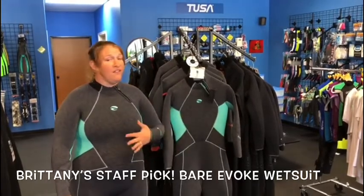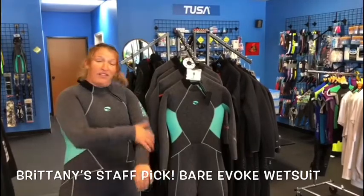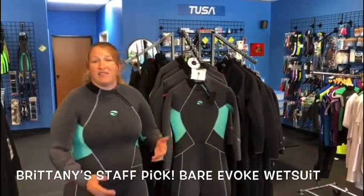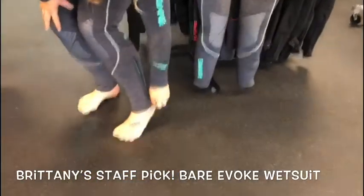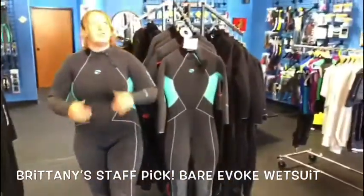It comes in a 3, 5, and 7 millimeter and multiple colors, although my favorite is the Aqua. What makes this suit better than any other I've seen on the market is it has the glide skin at the wrists and ankles, as well as zipper ankles on the 5 mil, which makes putting on boots so much easier.